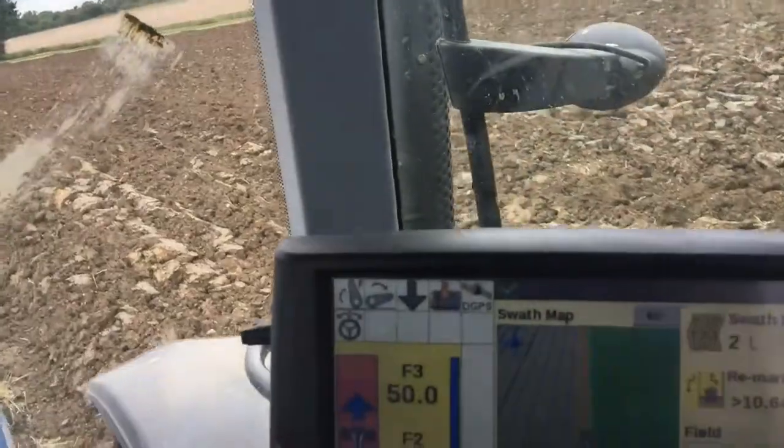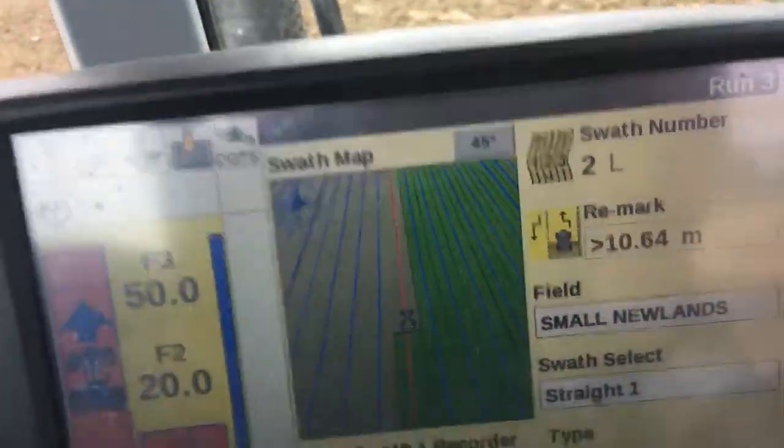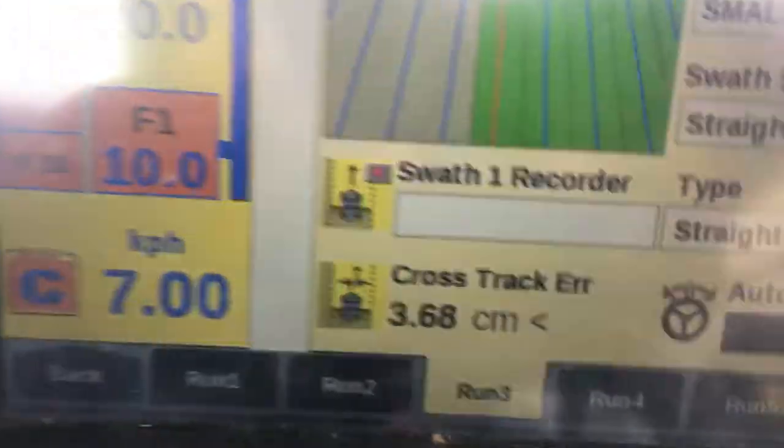And the GPS is working. Sometimes it struggles a little bit. At the moment we are running — I've got to keep it still enough — 2cm off line, so it's driving perfectly at the moment.